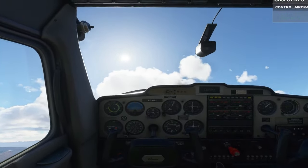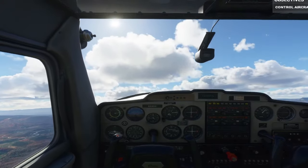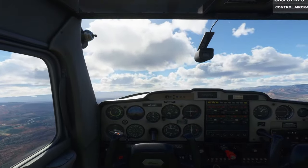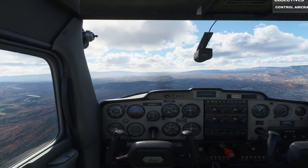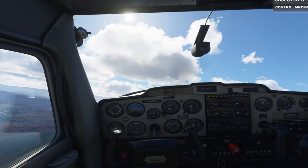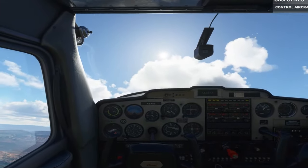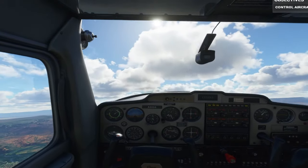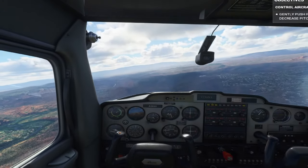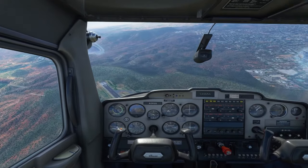The most valuable things in aviation are speed and altitude. But notice — when you're pitching up, your speed is decreasing. You could add more power, or for now, let's just pitch down. Just like that, your speed's picking up again as the nose pitches down.